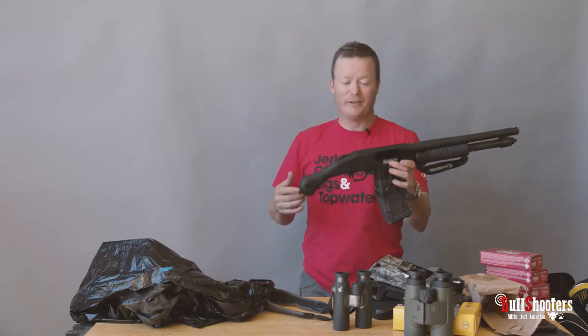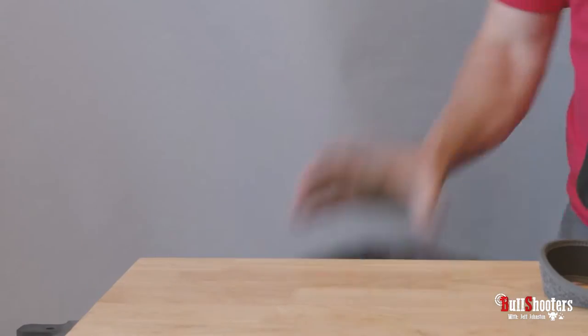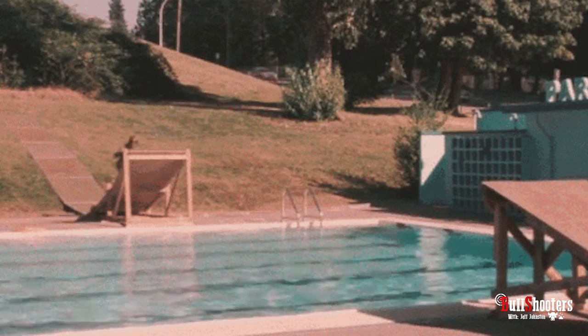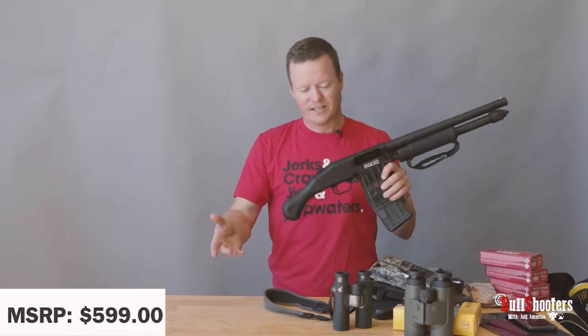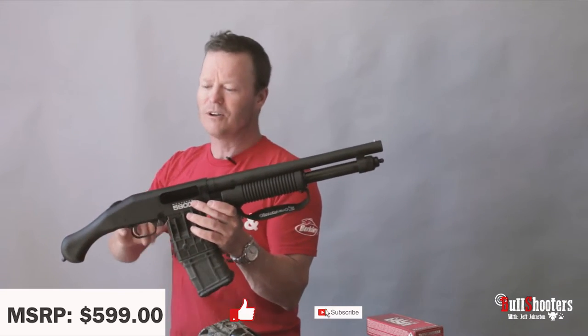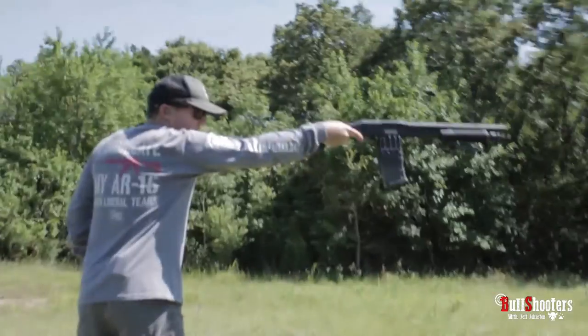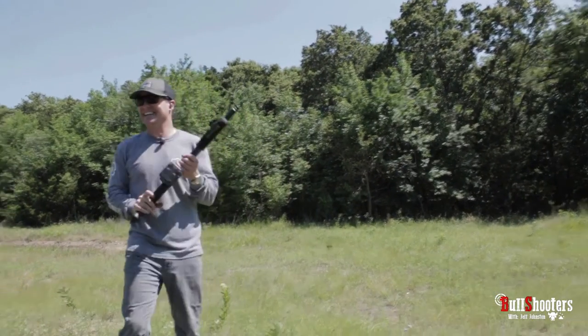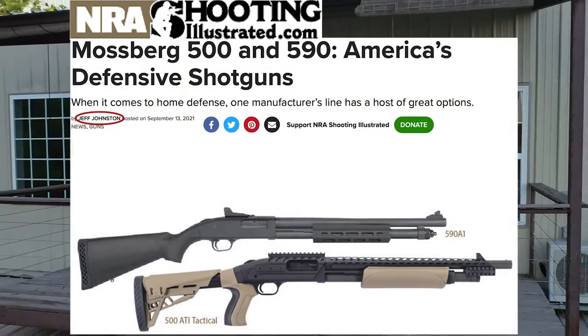You can get a 5, 10, 15, or 20-round magazine — that's a lot of firepower that you can stash in your boat, your motorcycle, your golf bag, anywhere you want. And believe me, the price you can see down there is not that expensive. Every man in the world will like this, and if they don't, I can't help them. That's all I've got, folks. I'm Jeff Johnston — that's no BS.